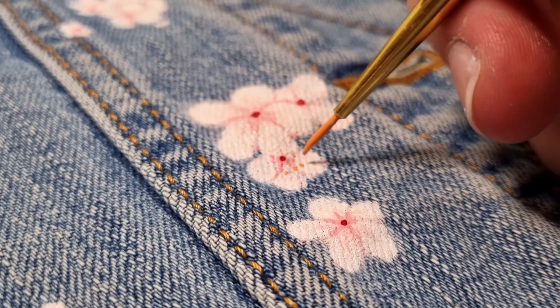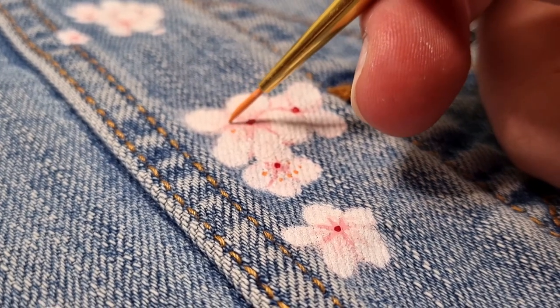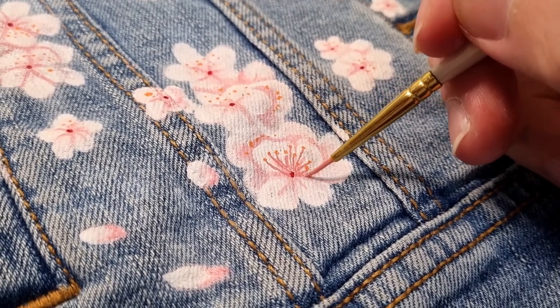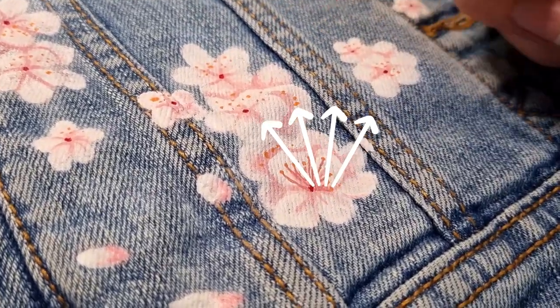Then you can randomly add a few orange spots dotted around to make up the anther, or the pollen section of the flower. Then with a slightly darker pink you can connect the center of the flower to those pollen dots. It's also helpful if most of these lines are generally in the same direction.